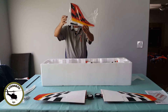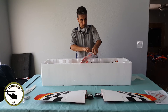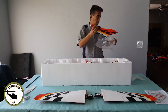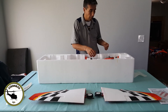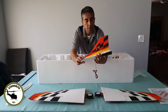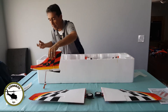Next we got our vertical stabilizer, or fin. Let's go ahead and take that out. We got the vertical fin right here. Everything on this plane is screwed-down construction. You still have to go ahead and connect the control horn, and you have your rudder servo right here that you'll need to connect onto the fuselage.